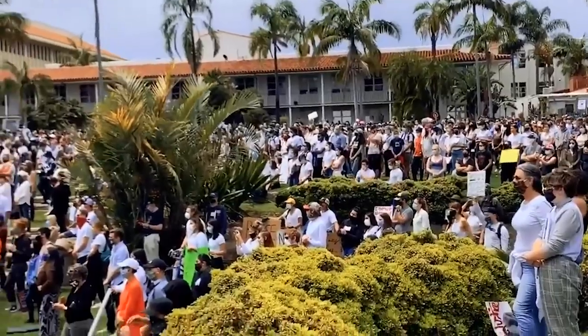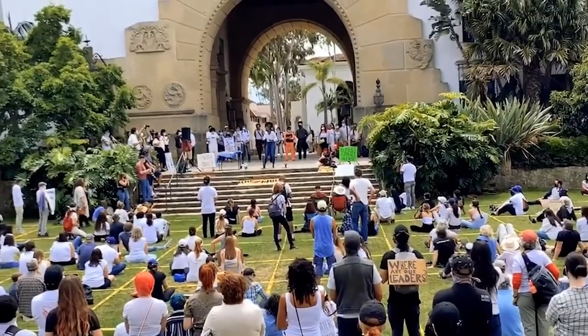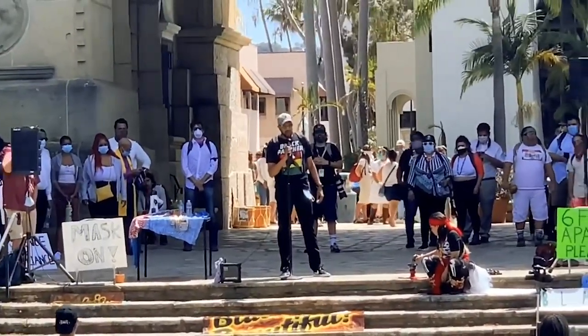At the very big Black Lives Matter protest in Santa Barbara, California, there was only one or two people not wearing masks. But then again, they weren't speaking, and when people speak, they take their masks off.